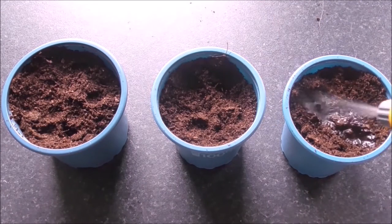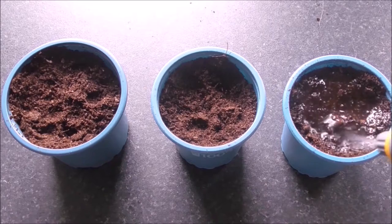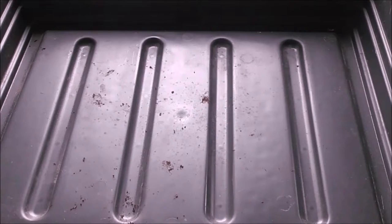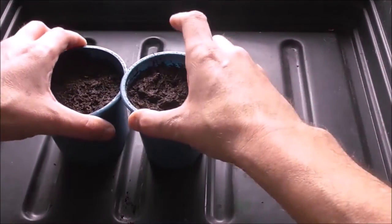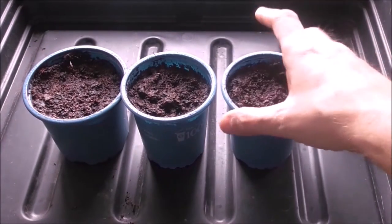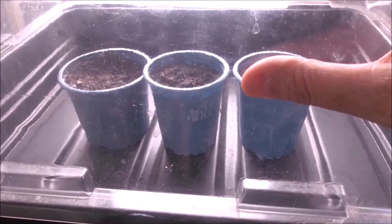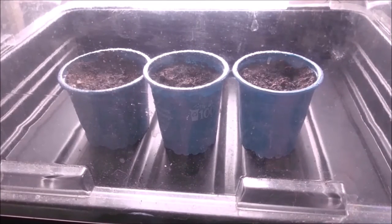Water them in, place them in a heated propagator, and then wait. I'm fairly sure these seeds will germinate inside this because it does generate quite a bit of heat. It's the next stage that I'm more concerned about — growing them outside. Let's see what happens.